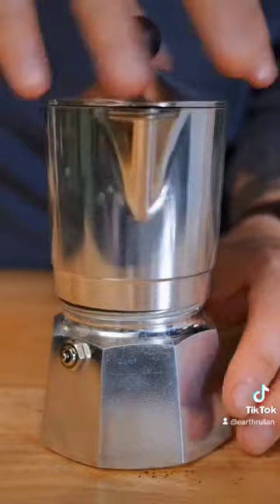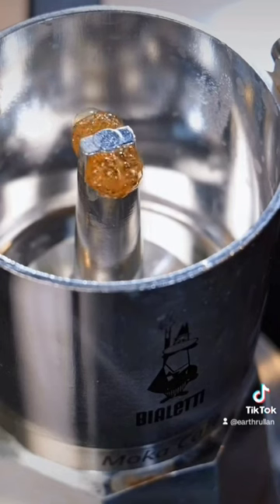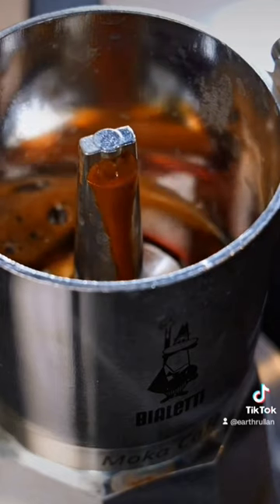Optionally, you can use an AeroPress filter to limit the amount of sediment that ends up in your final cup, but it's not required. Place the brewer on medium-high heat and wait. Once you've got a good steady stream, lower that to medium-low heat and just let it trickle out.